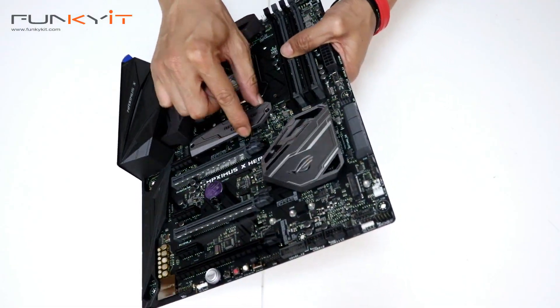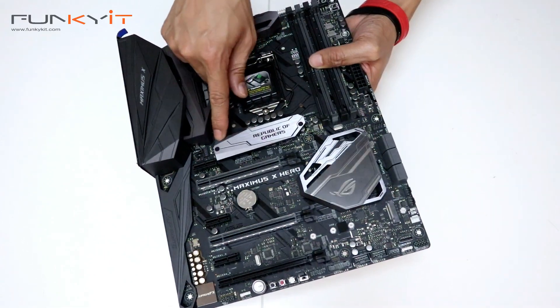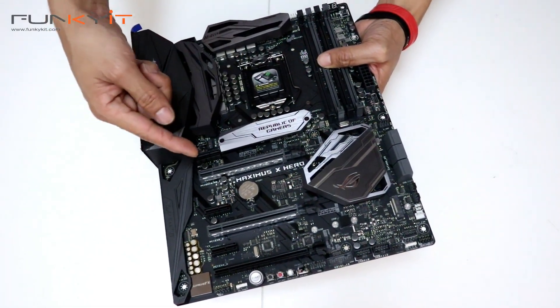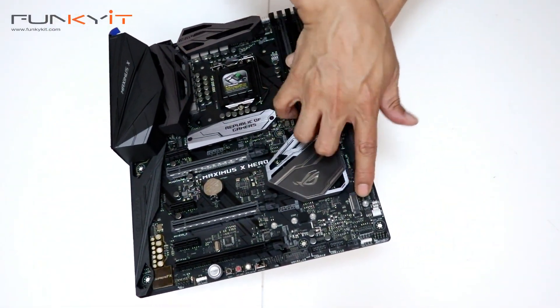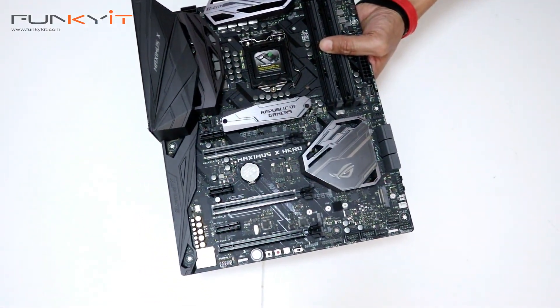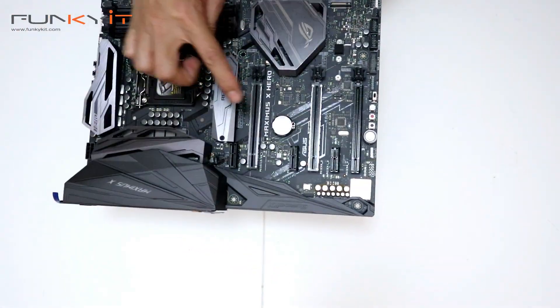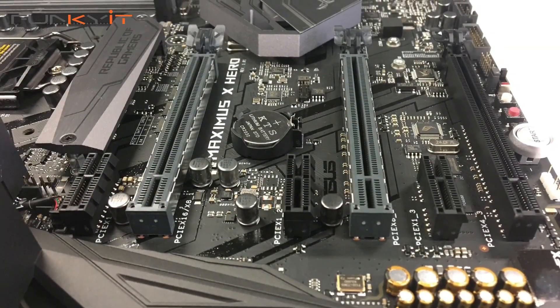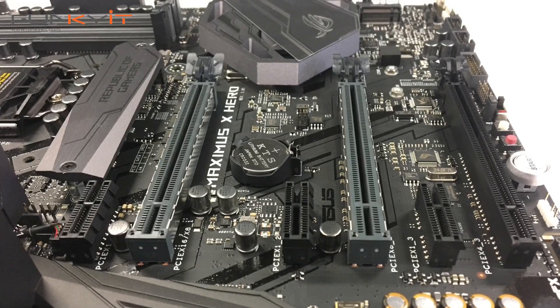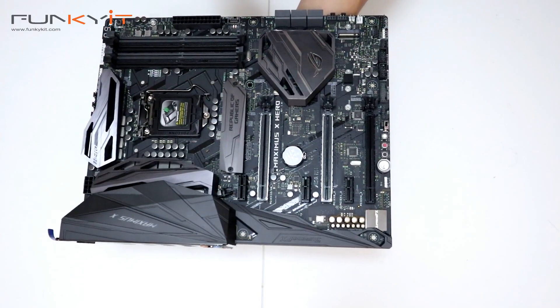This is the ROG heat shield for your M.2 — there's one here and one M.2 there, so you have two M.2 connectors for your SSDs. There are three PCIe x16 slots — two for your SLI setup, and obviously if you want three-way Crossfire as well.